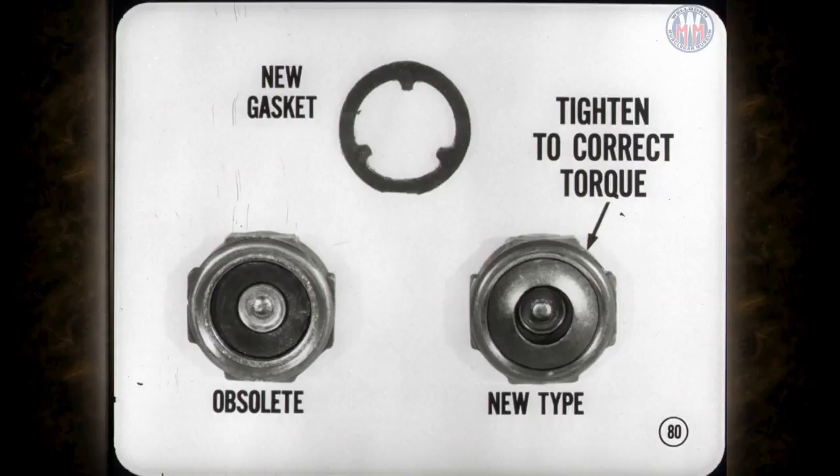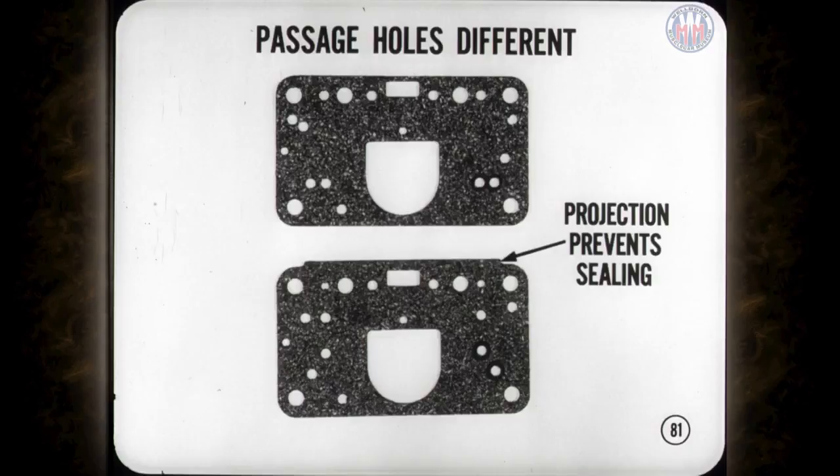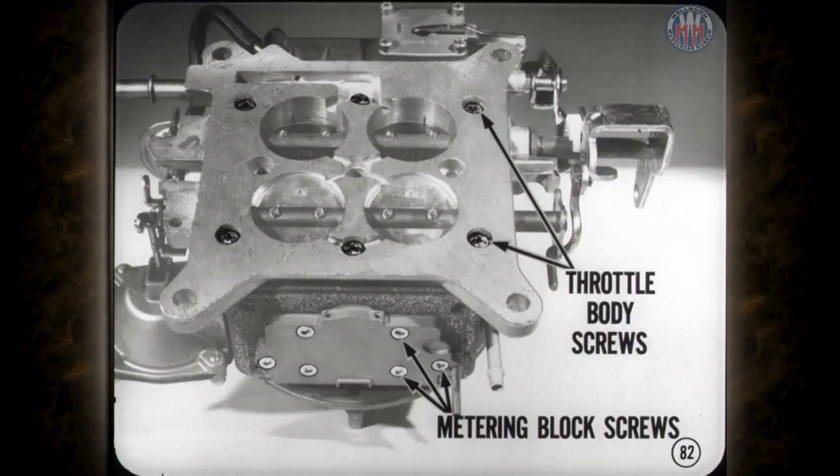If you run across a carburetor with an obsolete power valve, replace it with a new type. Always use a new gasket and tighten the valve to the correct torque — you'll find the torque rating in the reference book. Also watch out for the primary metering body gasket and make sure it's the right one, as the location of the passage holes is different. Using a 1968 gasket on a 1967 model prevents proper sealing. Tighten the secondary metering block screws and throttle body screws to the correct torque as well.